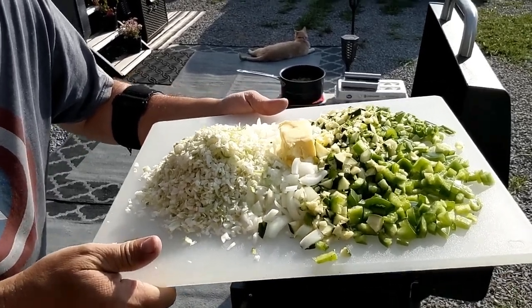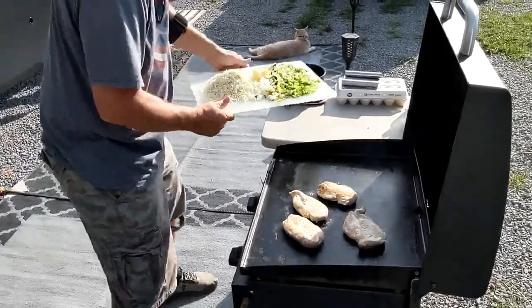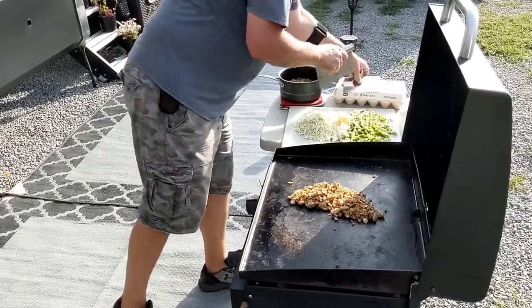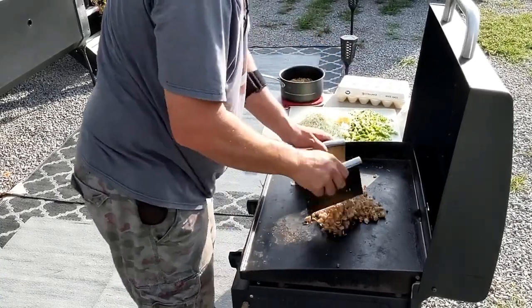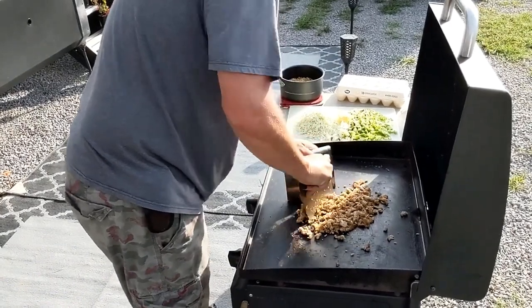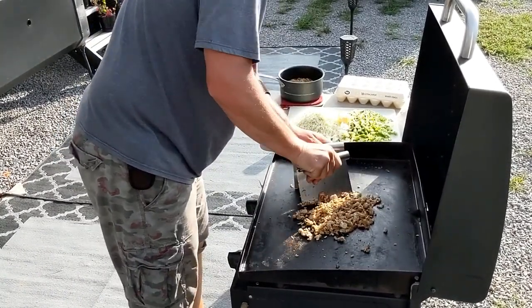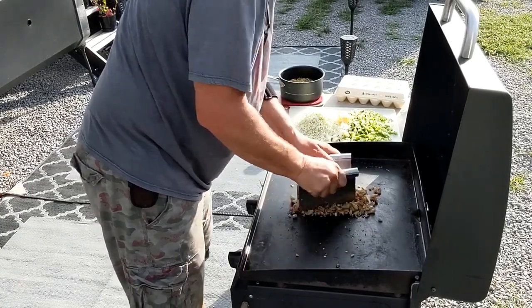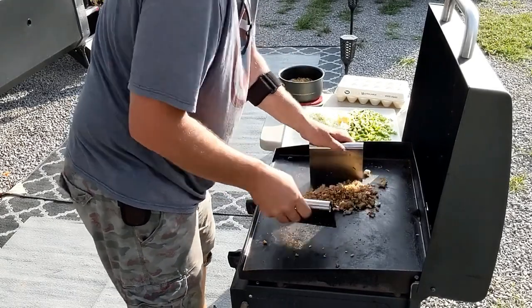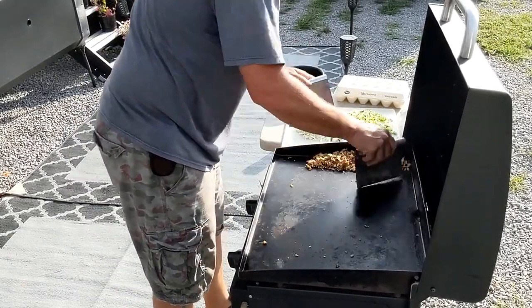I want to show you how fine this is cut — just diced perfectly by my wife. Unbelievable. We just need to give it a little final chop here. Looking pretty good there. Slide this over to the side.